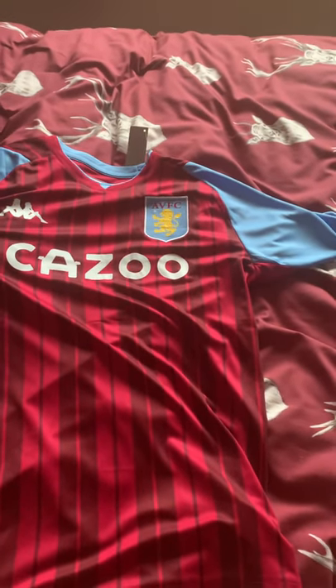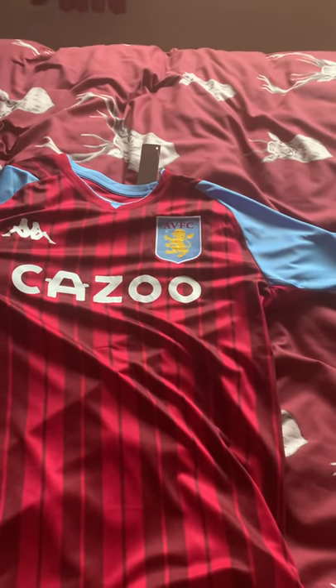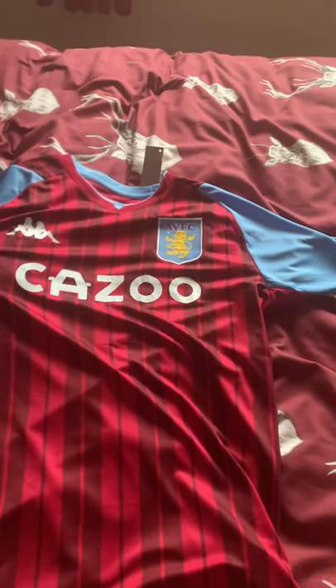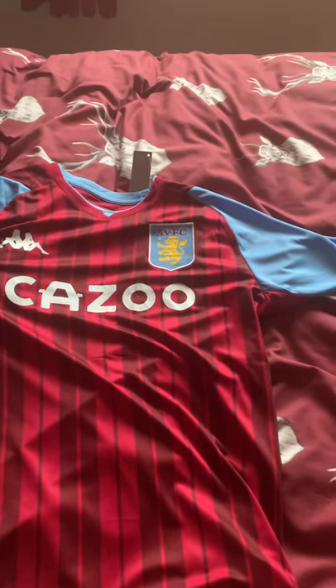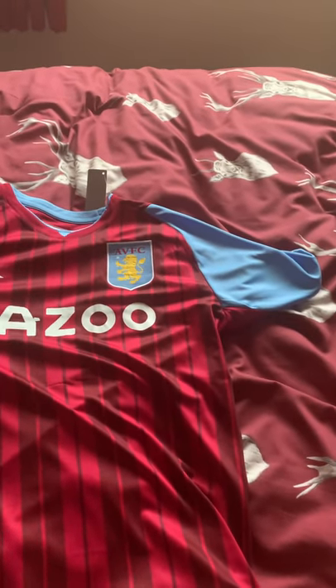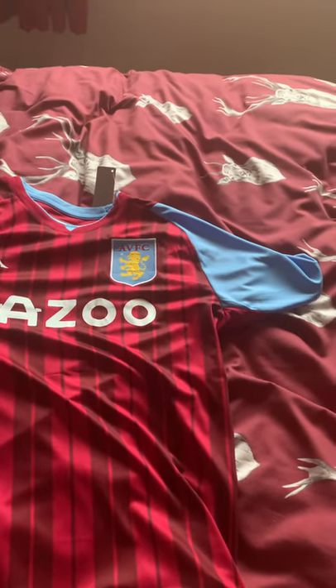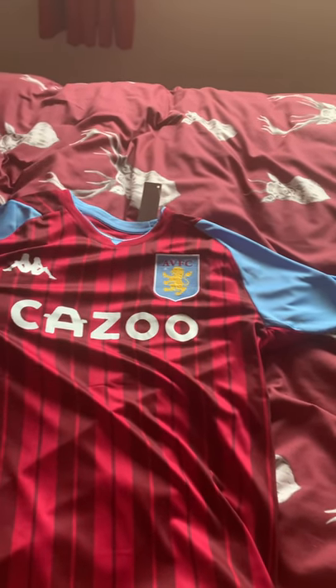That was a review of the Aston Villa shirt — comment down below and I will always reply. Join me very soon for some more DHgate videos. I'm hoping to get a team from the Bundesliga next — either Bayern Munich or Borussia Dortmund. I haven't ordered it yet but that's what I'm thinking next, so if you'd like to see more of this stuff, please subscribe to the Mr. Joshy J channel. Bye!